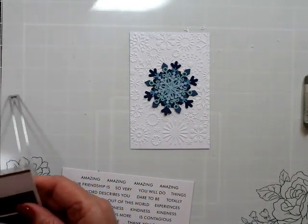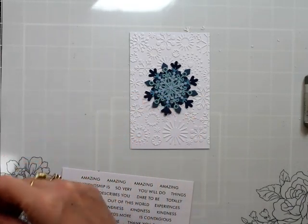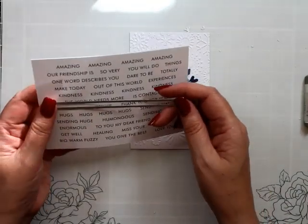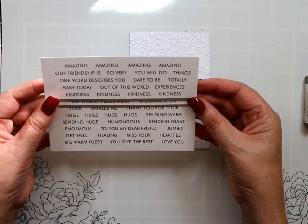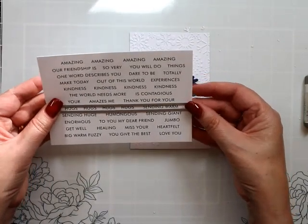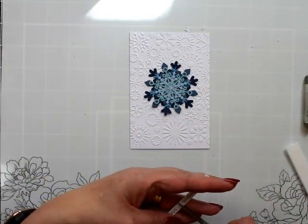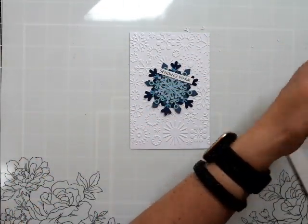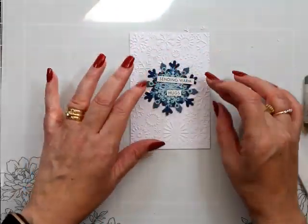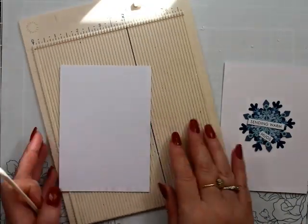We're going to die cut these out. I need the lower, smaller one. This helps if you're very talented at cutting crooked lines. We've got 'sending warm' and we're going to use 'hugs' — it's just perfect because it's all in one line and I don't need to stress about it. Though I did notice once I went to glue it down, near the 'warm' it's crooked — you can sort of see it there. That's how good I am. I'm very gifted.